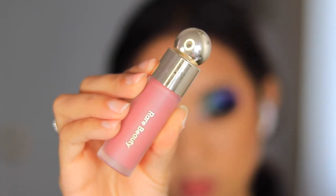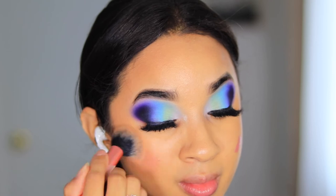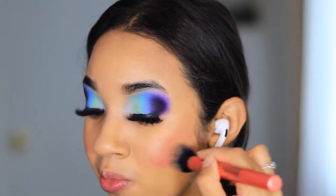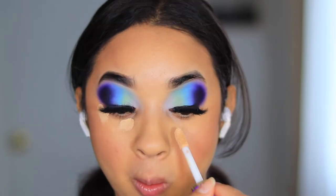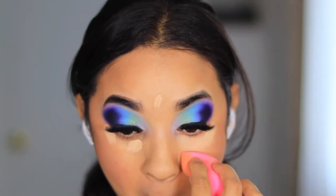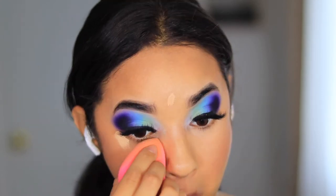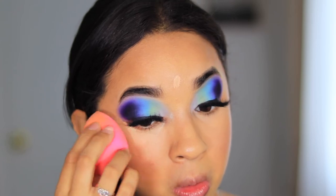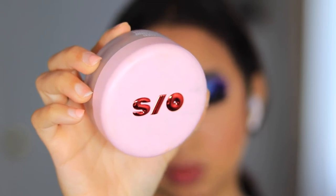For blush I'm taking the Rare Beauty blush in Encourage — I thought it would be that nice pinky hue that would go well with this eye look, so that's why I went with this shade. For concealer I'm taking the Tarte Shape Tape in Light Medium Sand and going in with a beauty blender. Look at that coverage — it definitely completes the look.